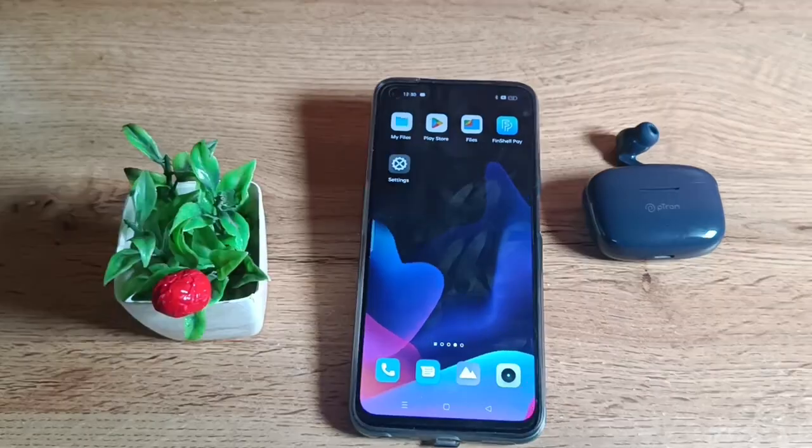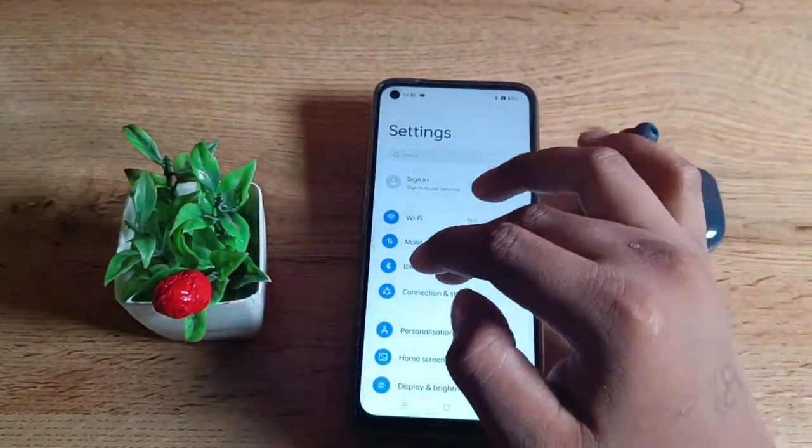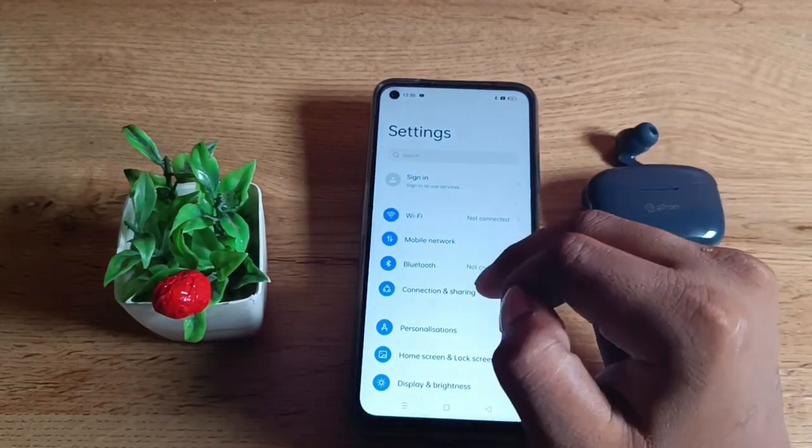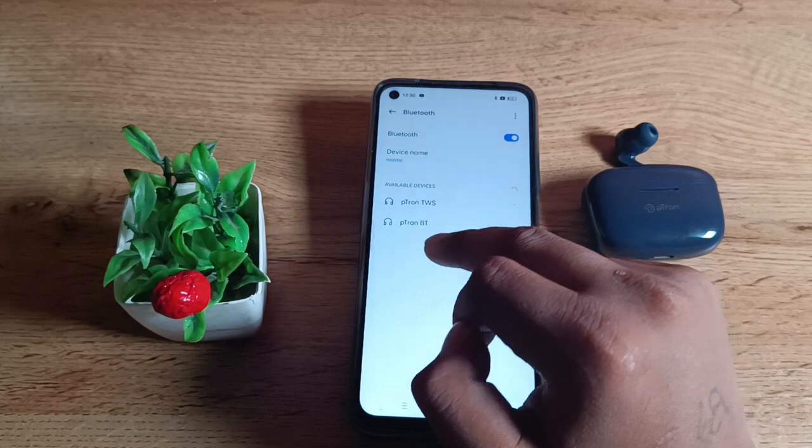Let's start the video. You have to open the settings. Here you will see a third option — you can see the third option.